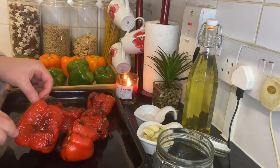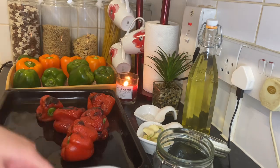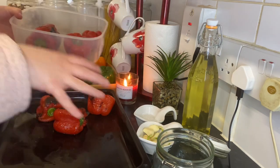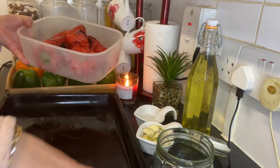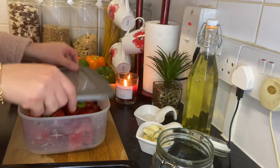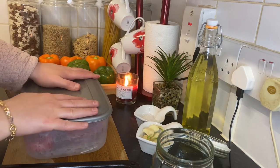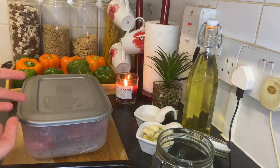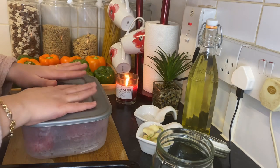Okay guys, here we go — this is after we grilled the red pepper. Now I'm gonna take them and put them in a container. You can leave them here and wrap it with cling film — you have to cover them. They're very hot! I'm going to cover them and let them steam for about 10 minutes. That will make the red pepper very soft and make it easy to remove their skin as well.